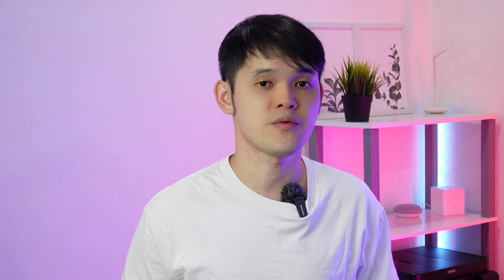The main device that I use for my smart home setup is the Mi Smart Speaker or Google Home Mini. You can skip this if you prefer to use your own phone, but I prefer to use voice command for easy control.